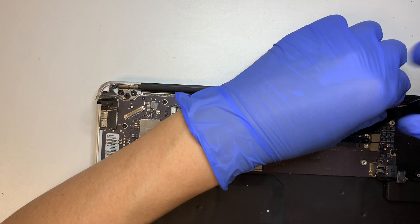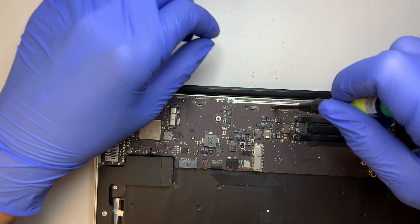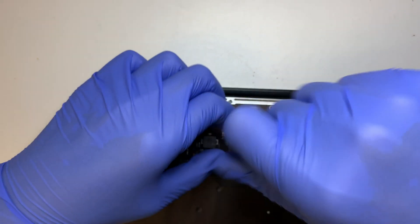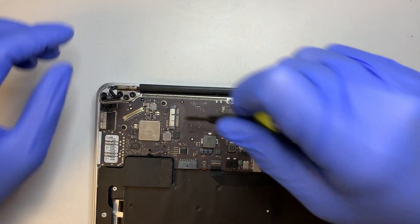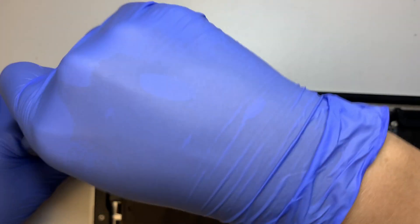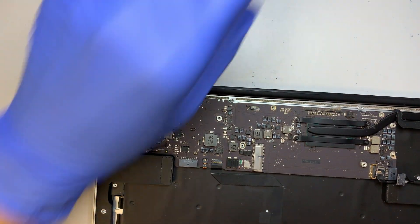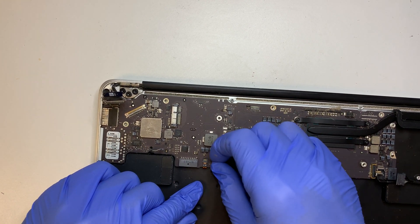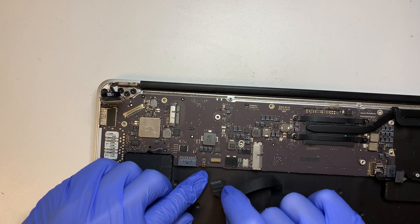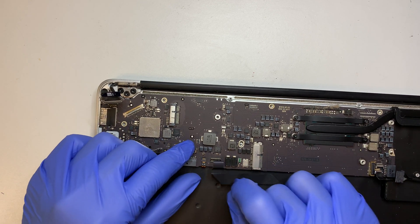Go ahead and remove the motherboard screws — there are six screws total holding the motherboard. Here is the touchpad connector — flip open that clipper and pull the cable downwards towards yourself. That's how you remove it.